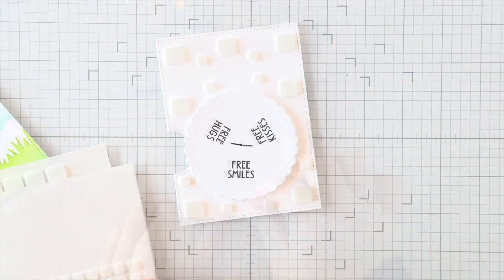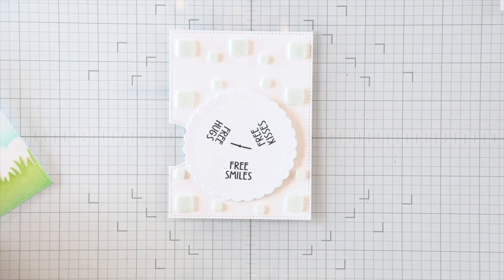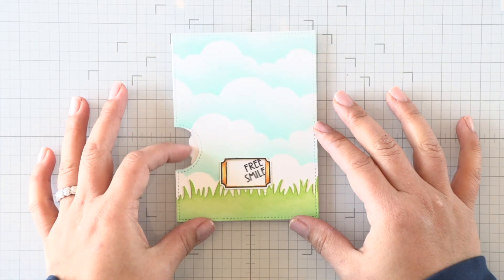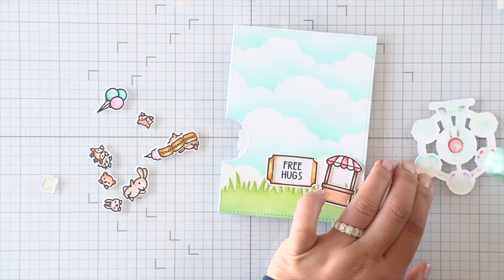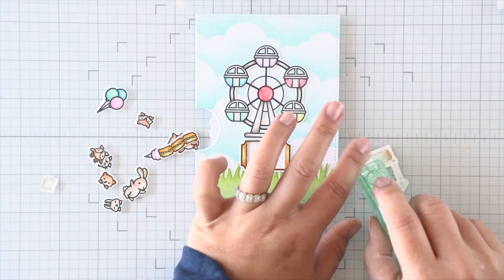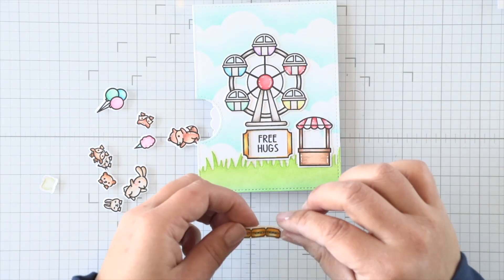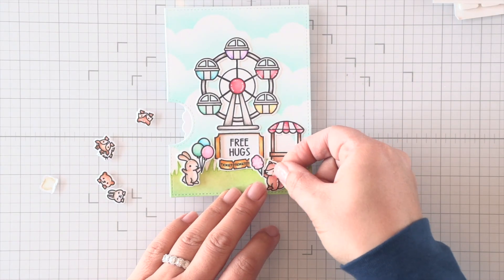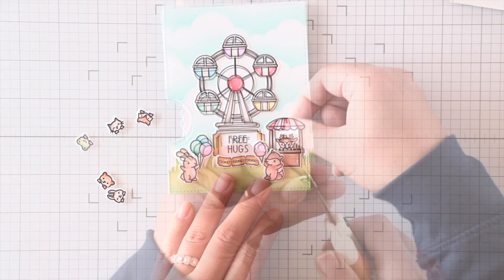Then I added little foam squares all around that panel so that I can apply the top panel on top, and we're just going to make sure our reveal wheel will turn successfully without any hindrance. Then I can set up my scene on the front of this card. If you want to, you could have colored the space for those sentiments in the same yellows so it looks like a golden ticket as you move the reveal wheel, but I just left it white. Now I'm setting up my scene with all of my images and critters.